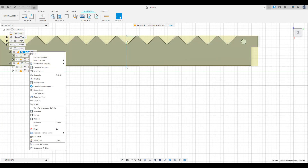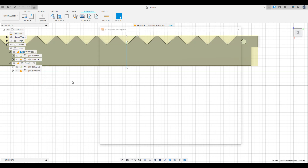Once both toolpaths are finished, we can post-process them. After doing this, put them on a USB key and bring them to your table.